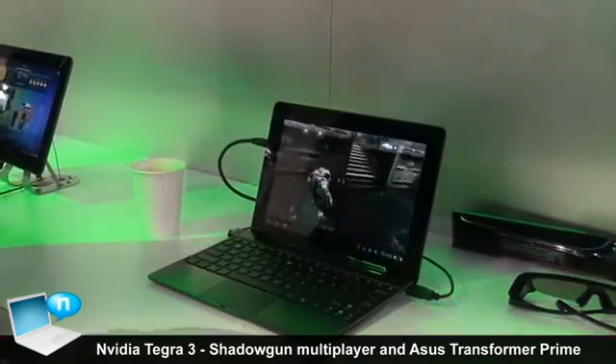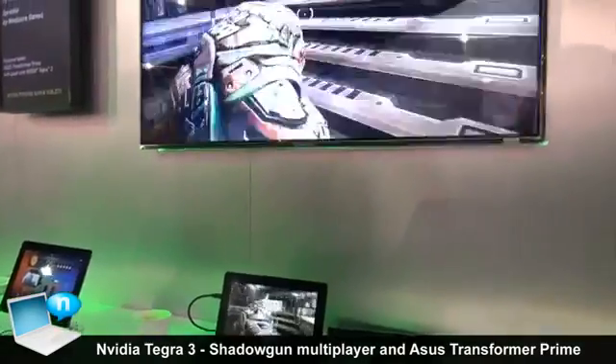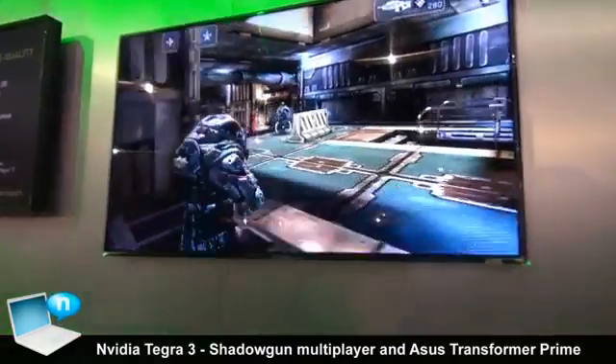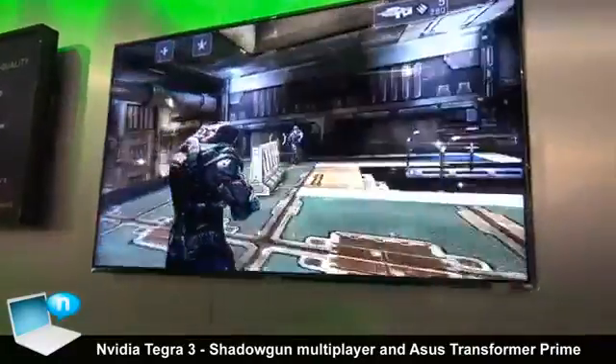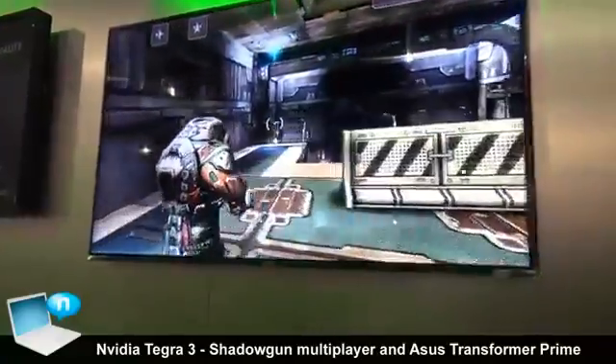Here we have one of the most interesting presentations, this time on the CS, because we have a game called Shadowgun. I guess you know it — it was launched already a couple of months ago on Android, but this time we have the first version with built-in multiplayer.